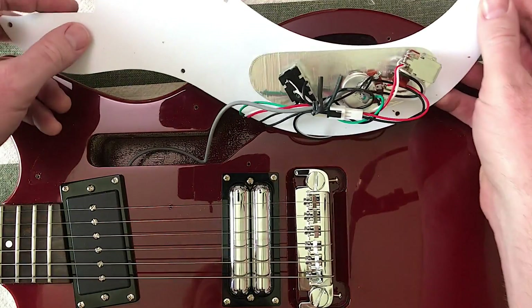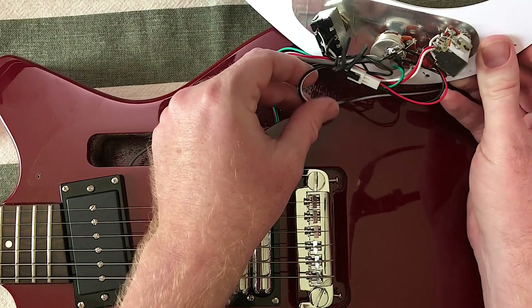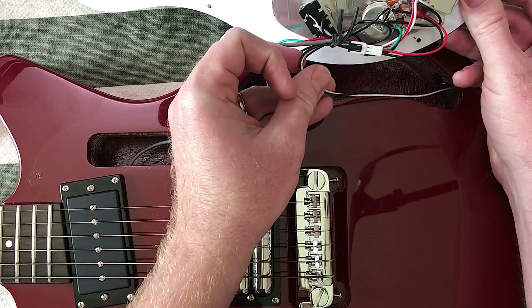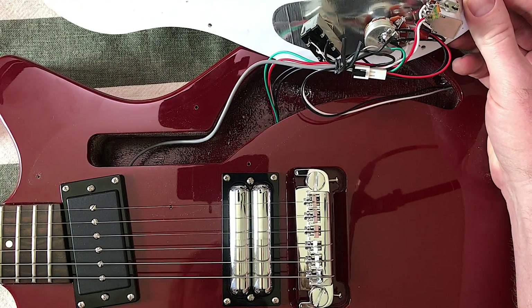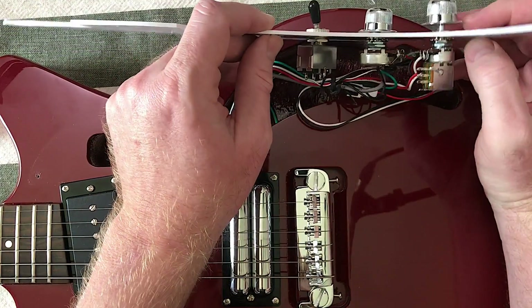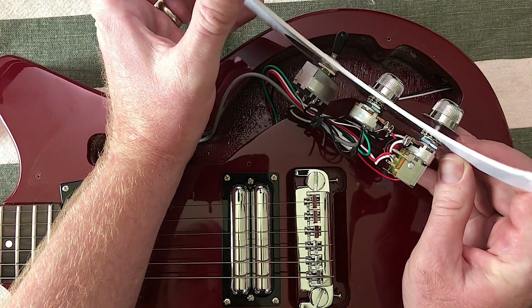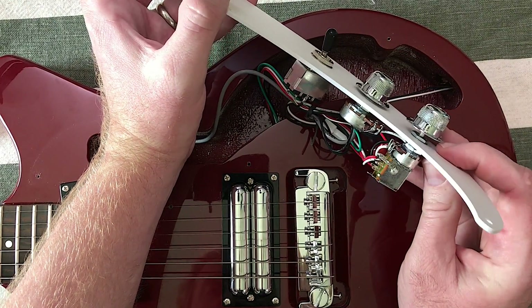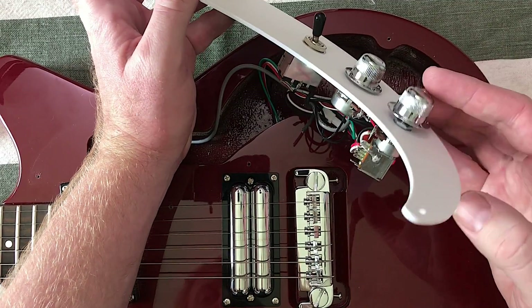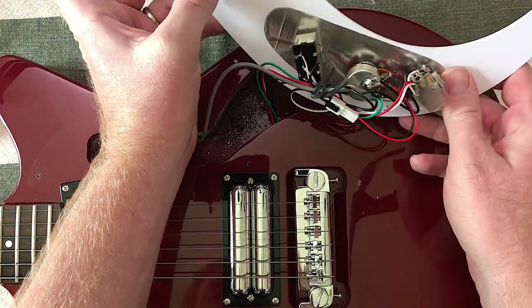Let's take a look at these switches and pots. There's like a quick release thing here for the output — that's interesting. Everything looks decent to me. Decent soldering. The hardware looks good enough. As far as I'm aware, I'm no connoisseur of pots and switches and whatnot, but it all looks decent to me.